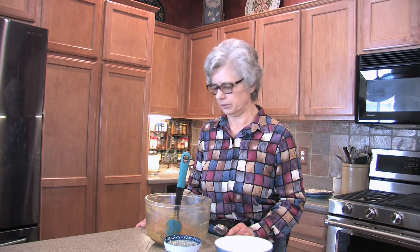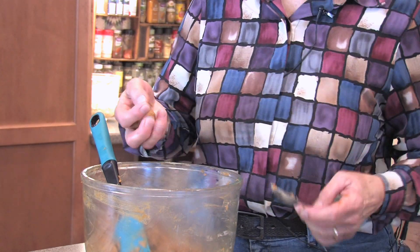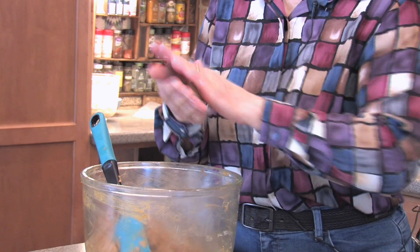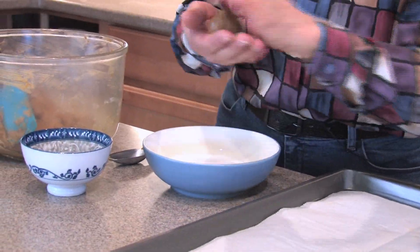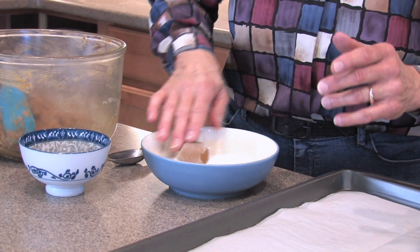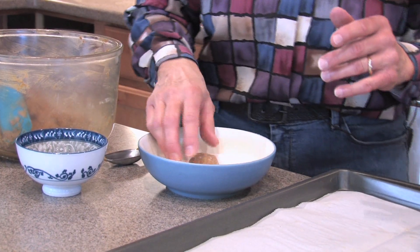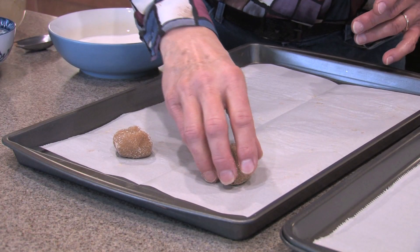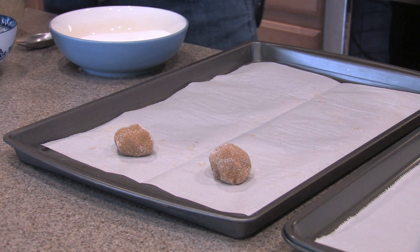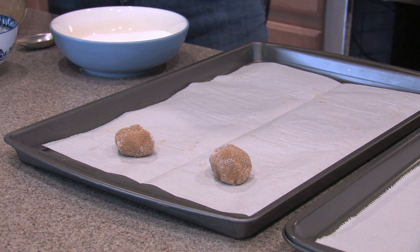Heat your oven to 375 degrees Fahrenheit. We're going to take a heaping tablespoon of dough — so it's pretty big — and roll it in our sugar. This is that half a cup of sugar that we measured at the very beginning. Place it on the cookie sheet about two inches apart. Six will probably fit on a cookie sheet because these are very large molasses cookies.